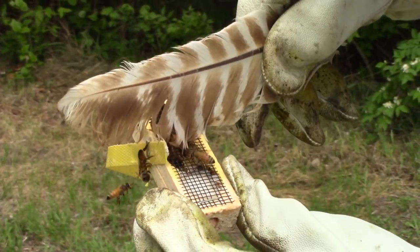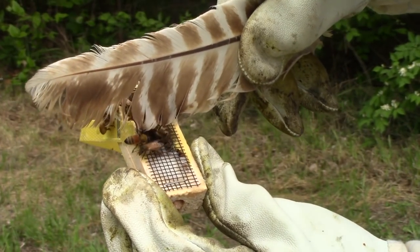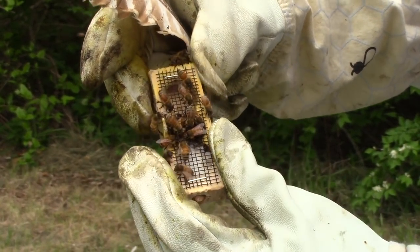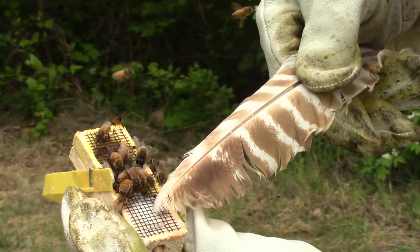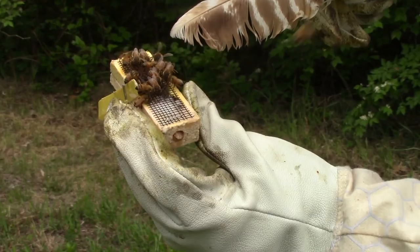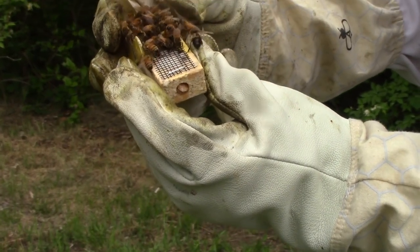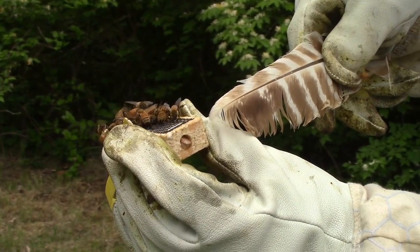You can see the queen — she's a bit longer than the rest of the bees. This type of cage is really common from the south, a little different than California cages. You'll see there's a cork in both ends. This portion right here is filled with candy, also known as queen candy — it's basically sugar and acts as a sort of gateway for the hive bees to get to the queen. It gives them time to accept her and realize she's their queen — basically about two to three days. Some people like to poke a hole in the candy to speed up the process.